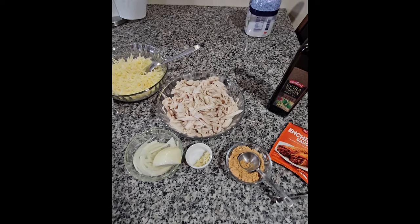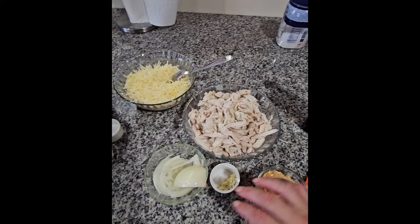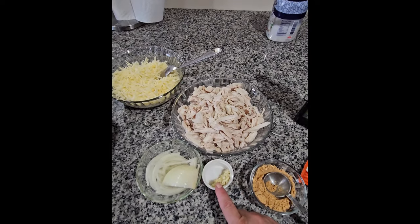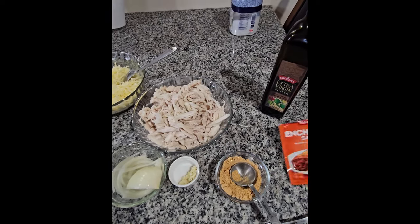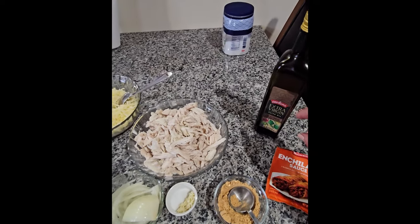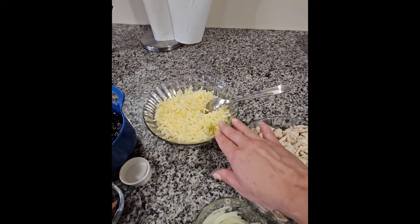I'm going to start with the ingredients. Right here I have two chicken breasts that I boiled with garlic, onion, and one teaspoon of salt. I also have the other half of the onion, one garlic clove, one teaspoon of salt, two tablespoons of enchilada sauce — you can use any brand and find it in any store — olive oil, and two cups of Chihuahua cheese with a little bit of onion for flavor.